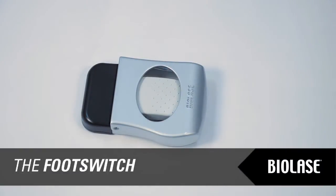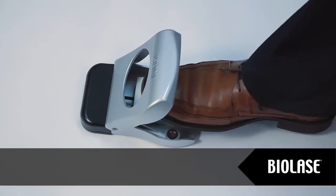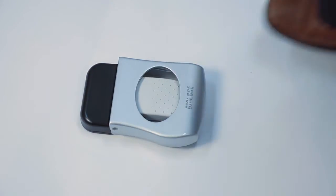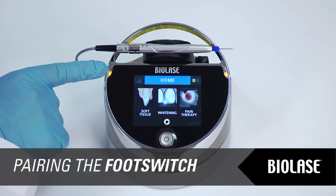The foot switch used to control EPIC wirelessly has a protective hood. To open the foot switch, press down on the protective hood and it will raise. To close it after use, simply press on the protective hood until it locks. Your EPIC and foot switch are paired at the factory. To verify that your EPIC and foot switch are paired, there are two visible indicators.